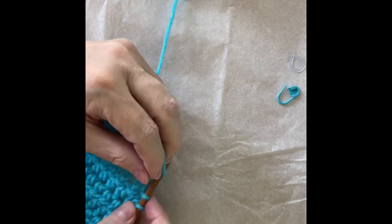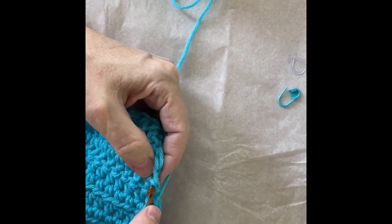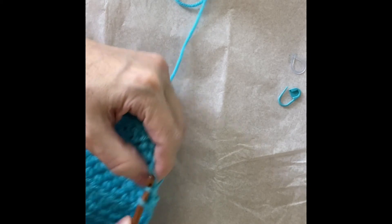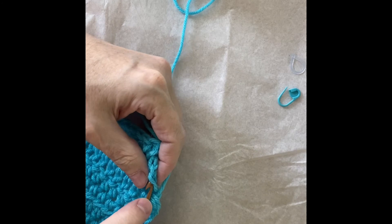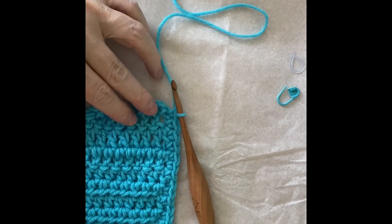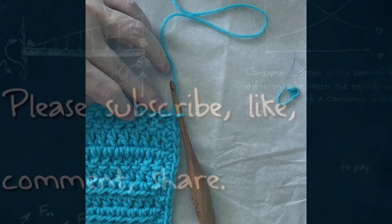It is good to do two single crochets along the side of each double crochet. This looks pretty even. This is a good foundation for any other kind of edging that you're going to do.